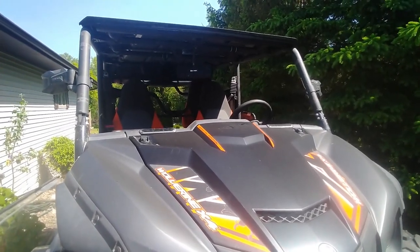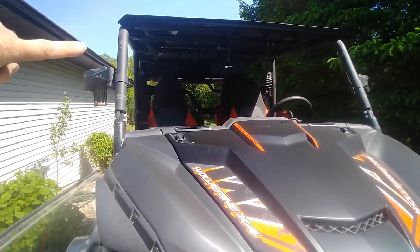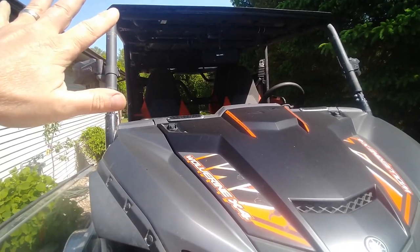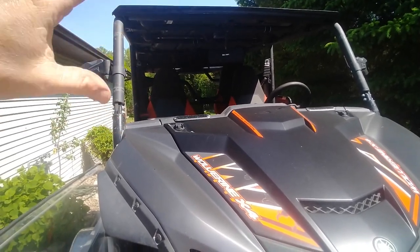I wanted to show you a quick way to store my windshield on my UTV. As you can see here, the windshield is off — it's not attached anymore. I take it off for a couple of reasons. Number one, the big flat windshield on these things going down the highway is just like a sail; it really reduces your mileage.